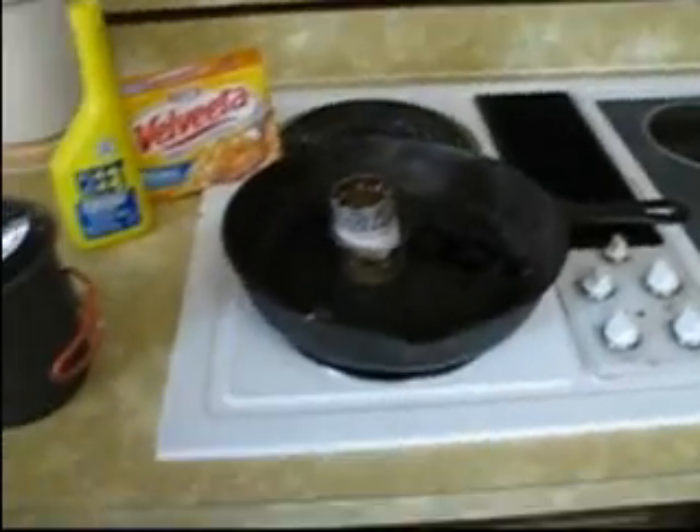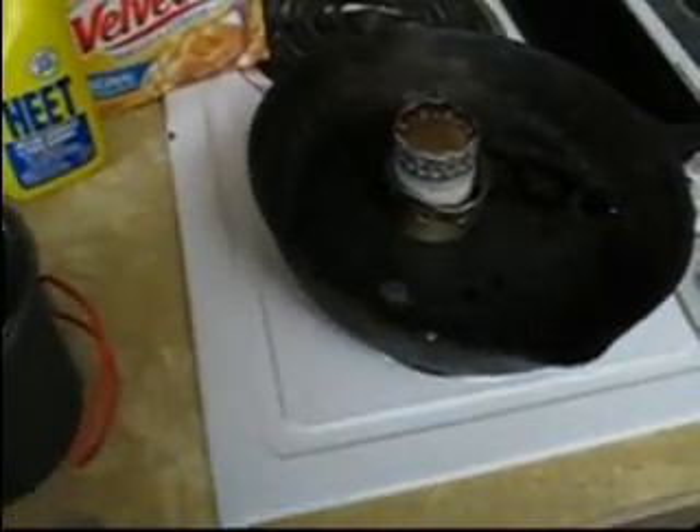I'm using HEET, but I've poured it into these more convenient bottles, if I can get it open here.